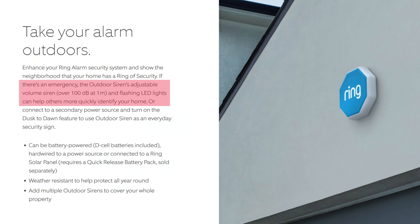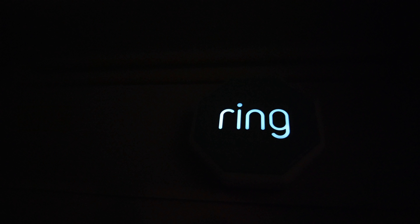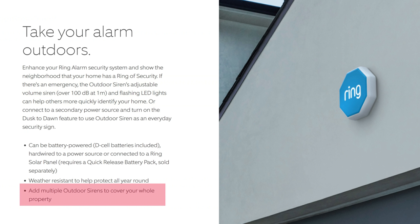This is designed for outdoor use and has an adjustable siren which goes over 100 decibels at 1 meter. It also has flashing LED lights to alert your neighbors and help emergency responders locate your home. Connecting it to a secondary power source, you can turn on the dusk-to-dawn feature and use the outdoor siren as an everyday security sign — the Ring logo will be dimly lit. As to power, it comes with three D-cell batteries, but you can also hardwire it using a separate Ring plug-in adapter, second generation, or use the Ring battery pack which you can hook up with a solar panel. It is weather resistant, IP66 rated, and you can add multiple outdoor sirens to cover your whole property.